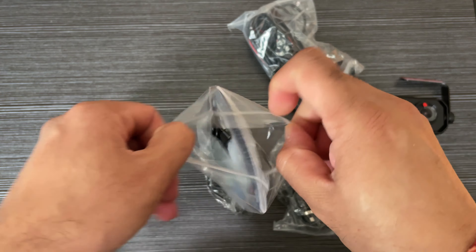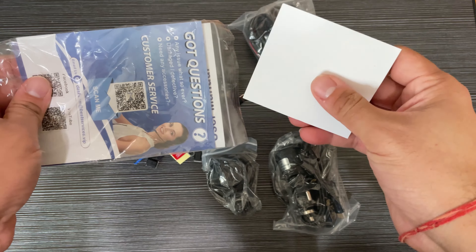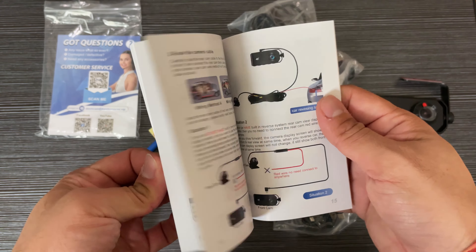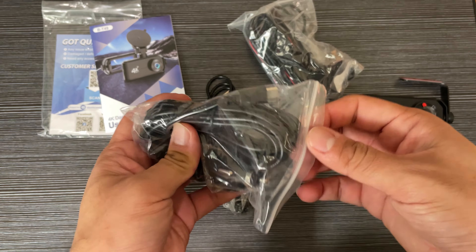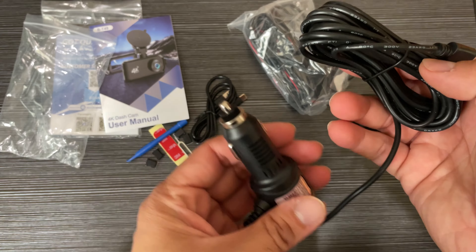These are the other accessories — you can see some stickers, the manual, which is very descriptive and covers everything.